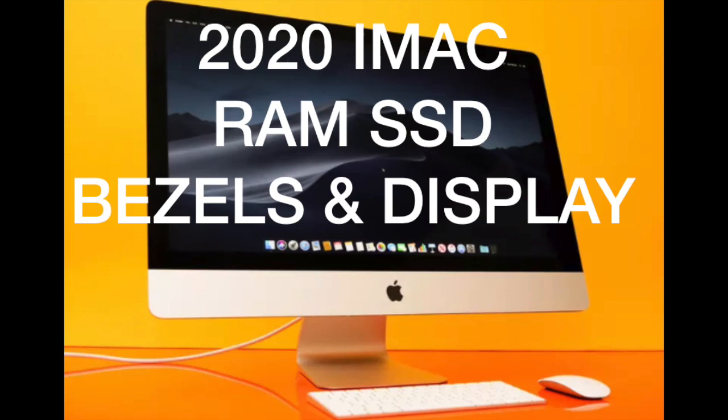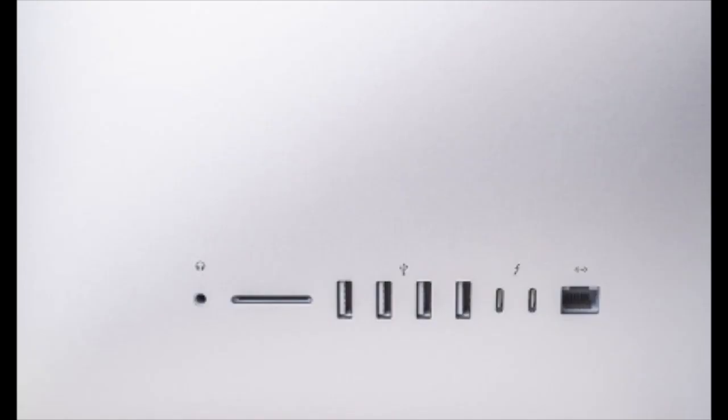Another feature I would love to see on a new Mac is where you connect your USB ports at the back. It's really difficult to get to — you have to stand up and lean the computer forward. Couldn't you put them on the front or on the side? It would be much easier access.